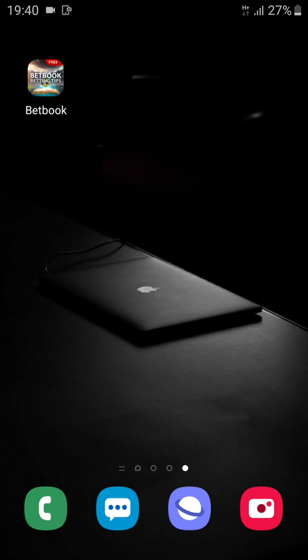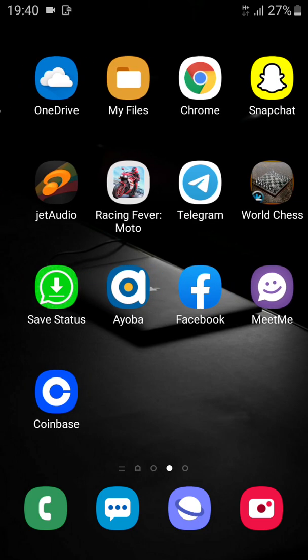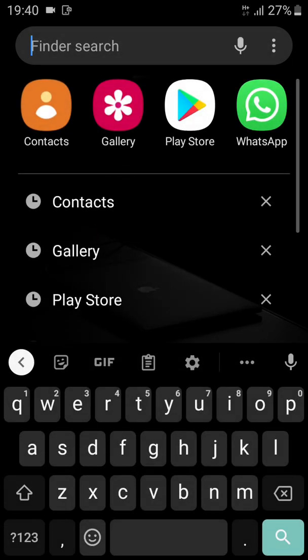This video is for those who want to export their contacts from the phone to the SIM card on the Galaxy J5 2017 model. What you need to do is search for the Contacts app icon and tap on it.